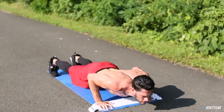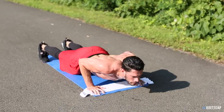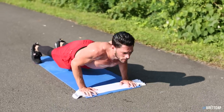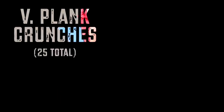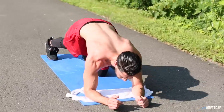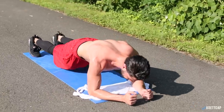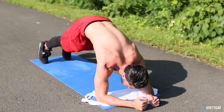I felt like I was in the position and wanted to get my chest involved a little more, so I did 10 push-ups — you guys can throw this in as well if you want, it's totally optional. Right into that plank position, these are called plank crunches. You're going to be doing 25 total, and it's just a great overall movement to throw in the middle of this workout.